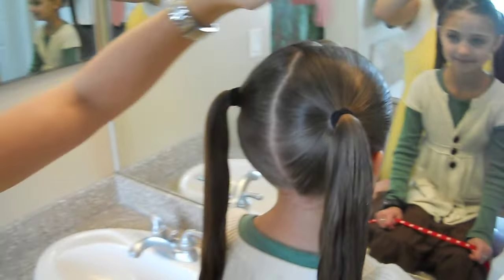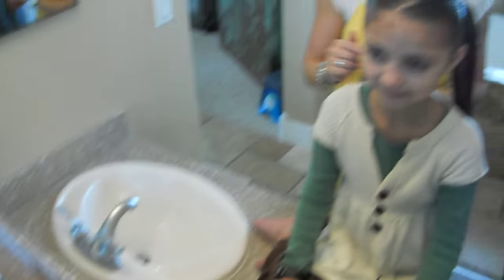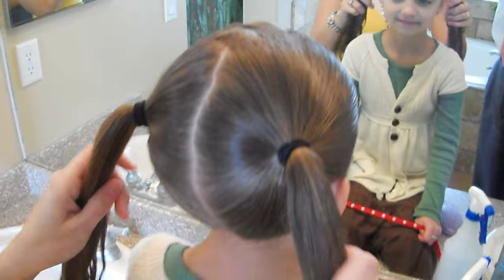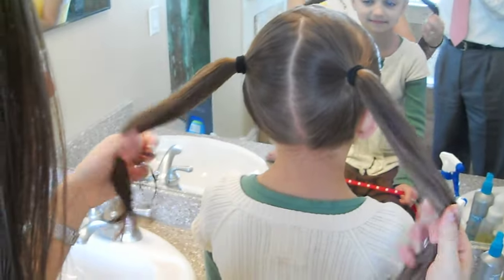I've started by doing a zigzag part down the front of her head. And if you don't know how to do a zigzag part, I have a video on that. And then just taking it and putting it into two ponytails.